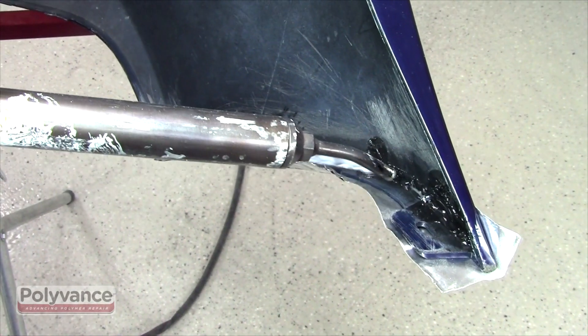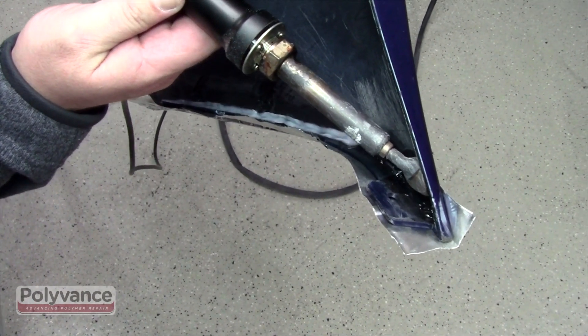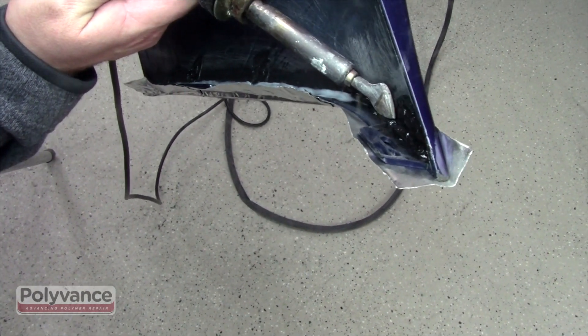Once you've finished, reheat the weld with nitrogen a few inches at a time, then smooth using an airless plastic welder. The weld must be flush in order to fit properly with the mounting bracket.